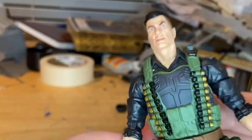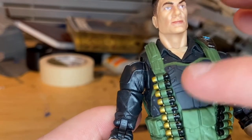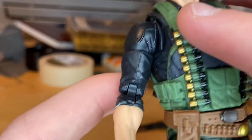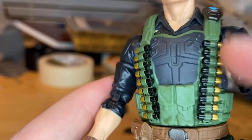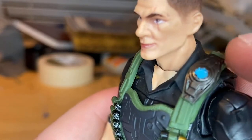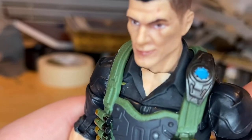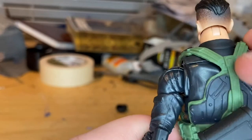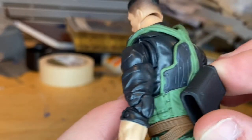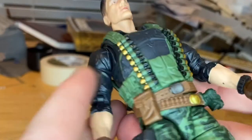You get a vest with some green camouflage coloring and gray padding. Down the strap you get more shotgun shells — black shells with gold tips. There's also one of those little devices with a blue light that we've been seeing on the other figures. The vest wraps around the back with gray padding, and there's a little holder on the back for his shotgun.